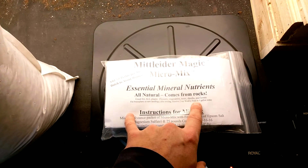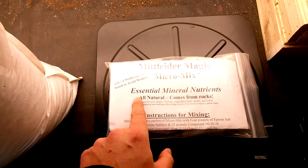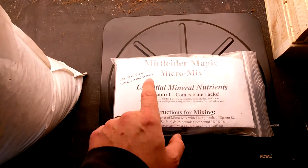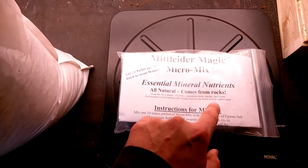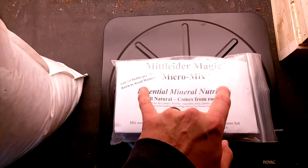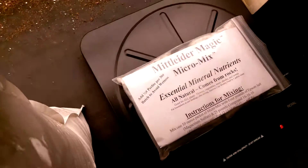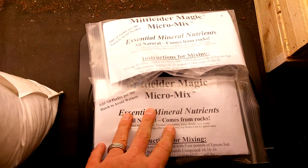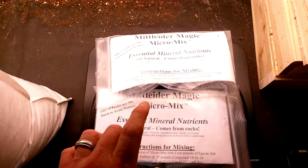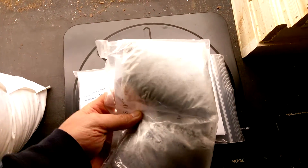I got this through mountainvalleyseeds.com. It was actually cheaper than the growfood.com price because shipping was free if you spent, I think, $30. So I got two packets, which means I've got enough of the micro minerals to make this recipe four times, because it only requires one of these little packets.